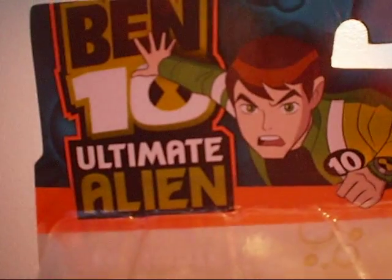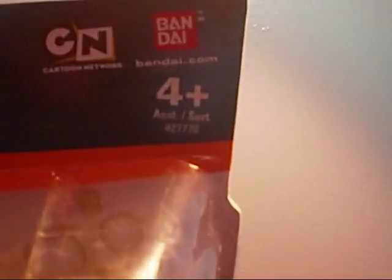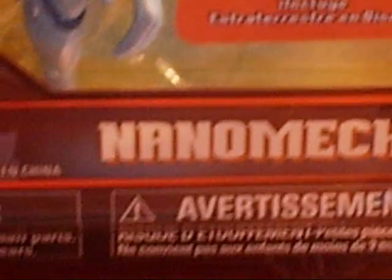So it says Ben 10 Ultimate Alien, picture of Ben Tennyson. It says Cartoon Network, Bandai, H.S. Worn Up. It says Disc Alien, for the Disc Ultimate Matrix. Then we have the figure, and a picture of Nanomech with the name Nanomech.